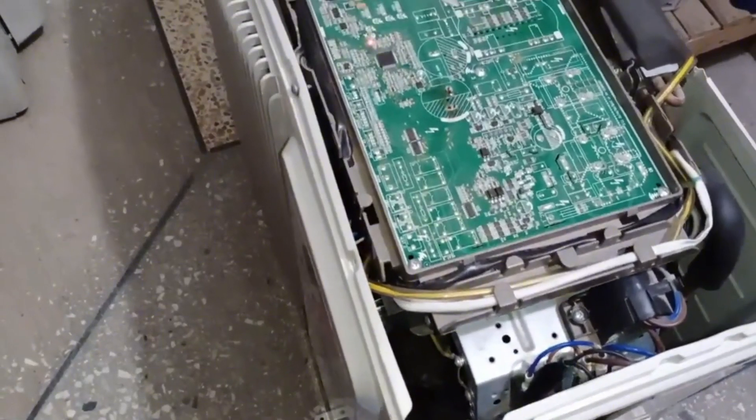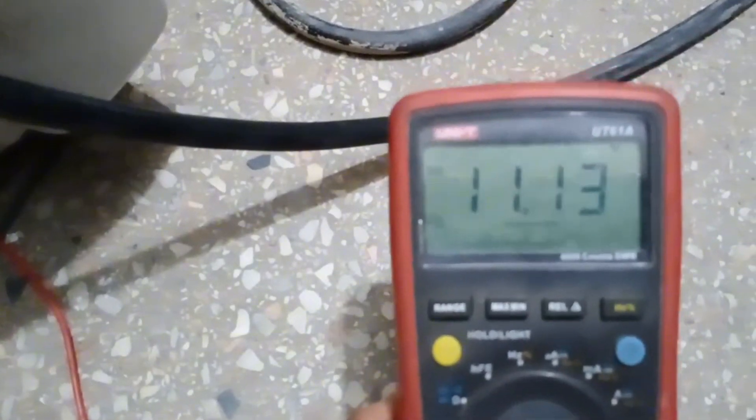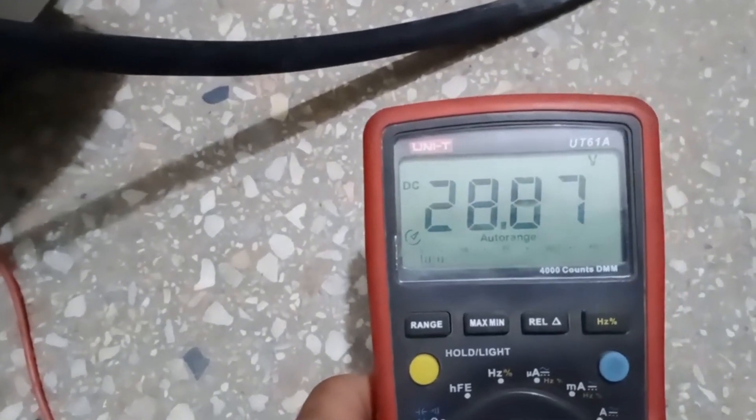So the first thing we will do is check the communication in the system. I have set the multimeter to DC voltage, and it's currently working perfectly. The unit's communication is absolutely fine, there is no issue with it, and the voltage fluctuations are also completely normal.